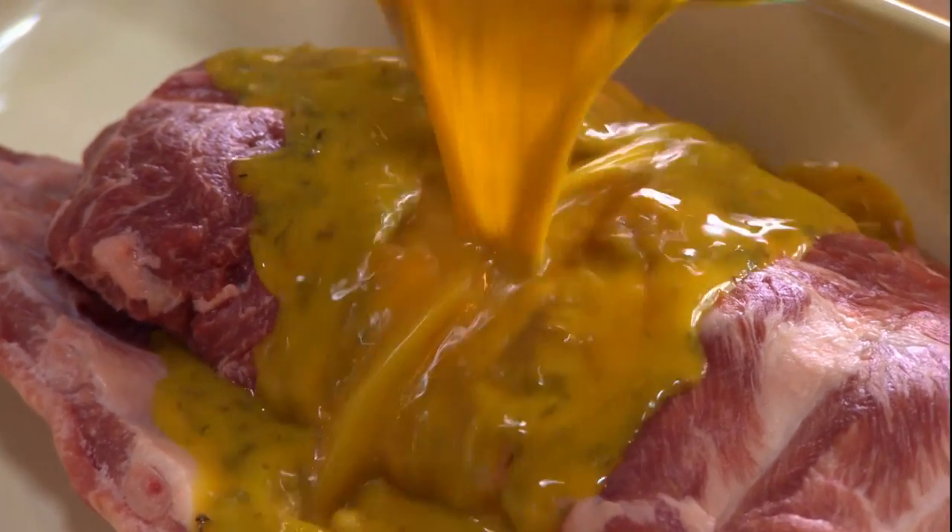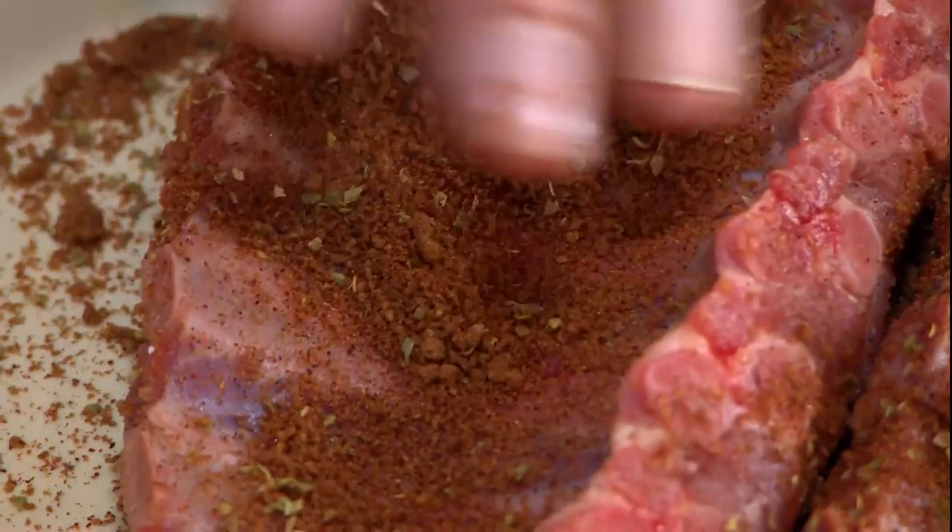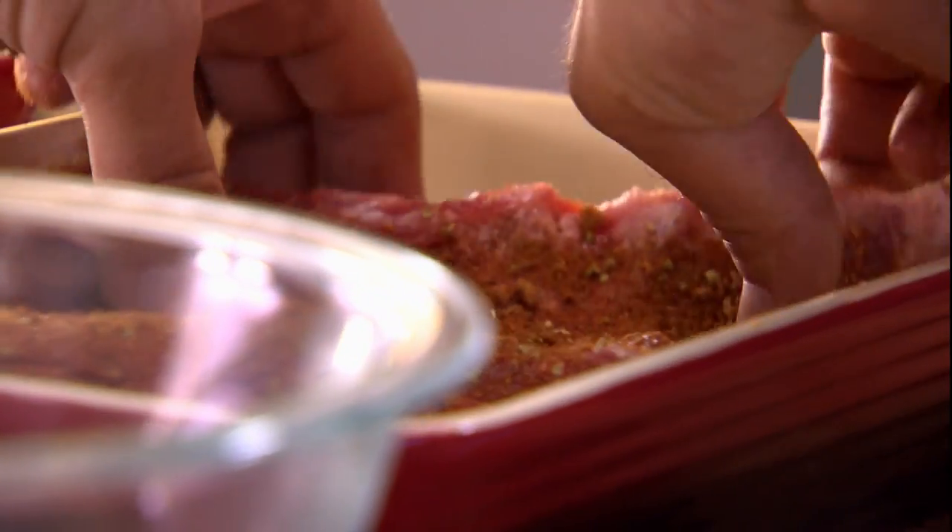When you add sauce to the ribs, it's best to keep the meat side down for maximum exposure to the flavor. On the other hand, when you add a dry rub to ribs, it's best to keep the meat side up so that the rub doesn't stick to the pan.